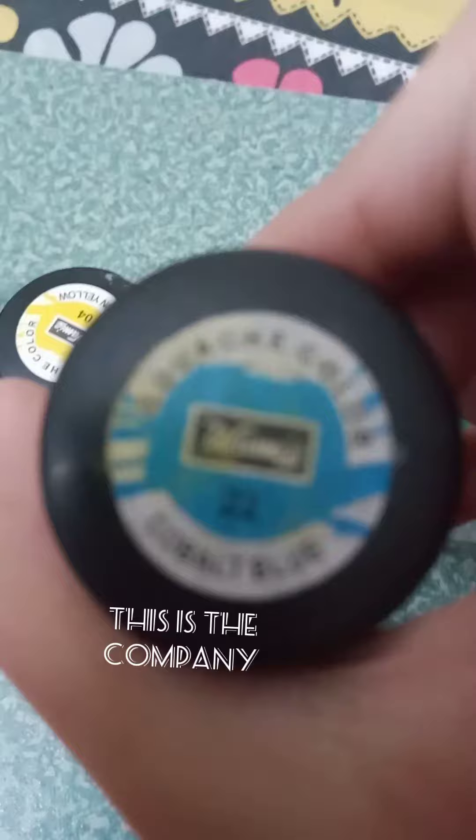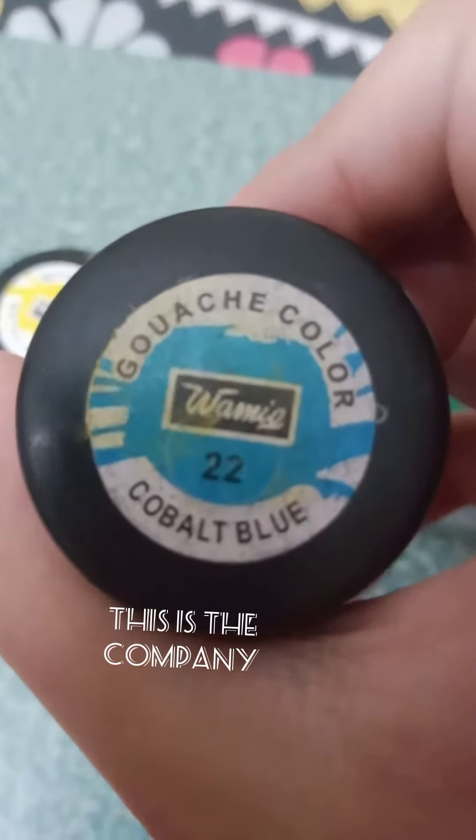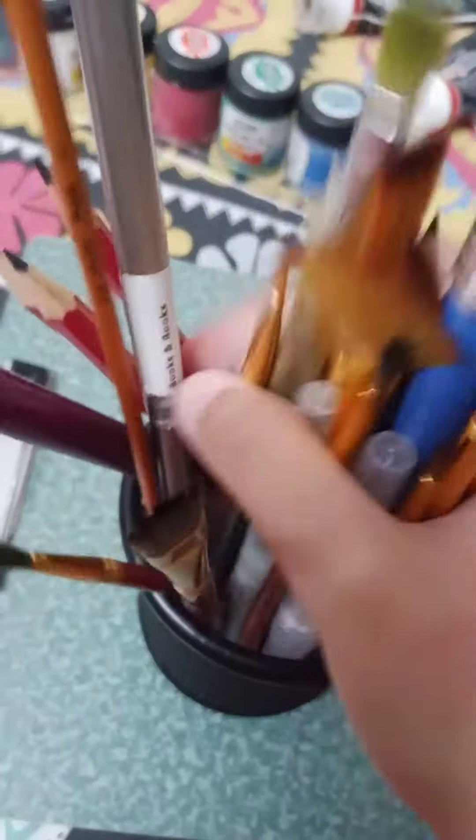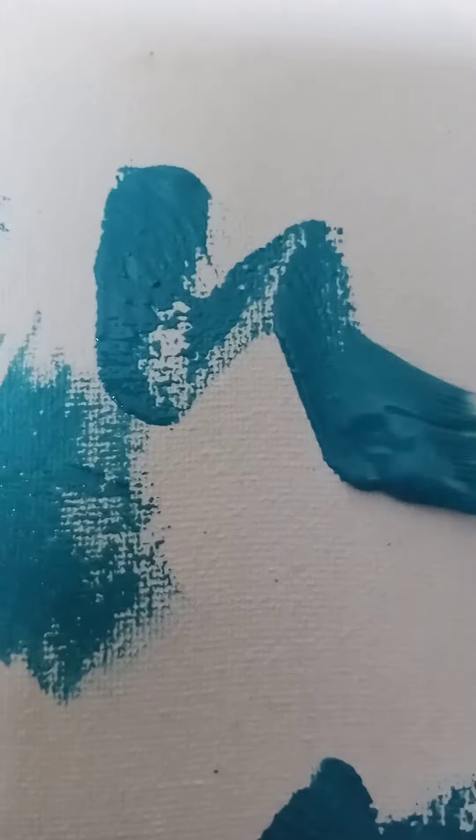Today I'm gonna make a very cool painting of Patrick, and for that I'm using gouache paints. Let's take our brush and start our work — I'm using a sea blue color for the background of the painting.